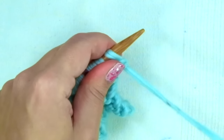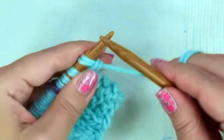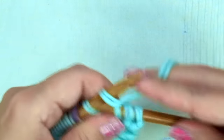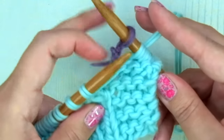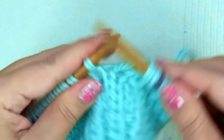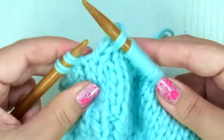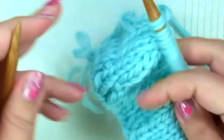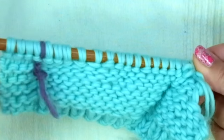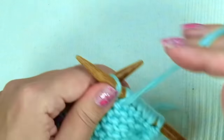Third decrease row: now we are not going to decrease for the v-neck, only for the raglan shape. Knit the first four stitches, slip the marker, and keep knitting until there are only four stitches left. Knit two together and knit two. The fourth row of the decrease section is again a rest row — purl every stitch until you reach the marker, then knit the last four stitches.